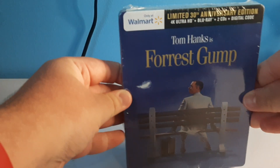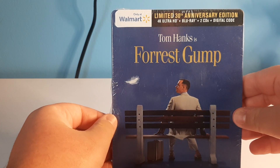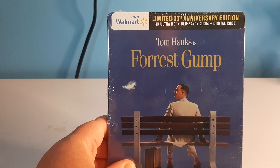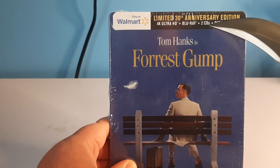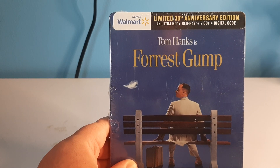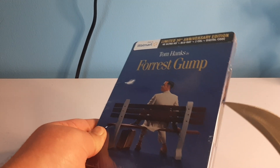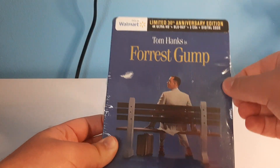Welcome back to the video. Today we're going to be unboxing the Forrest Gump Steelbook. This is the 30th anniversary edition. It comes with a 4K Ultra HD copy, a Blu-ray copy, two CDs, and a digital code. So let's get into this.